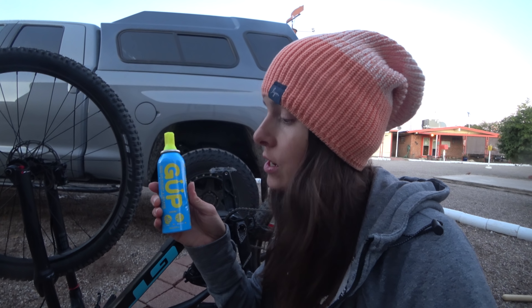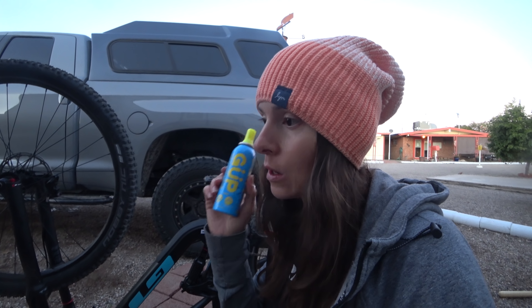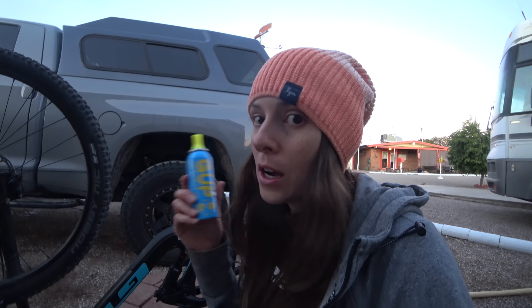It basically combines a sealant and a CO2 cartridge into one canister, so it's like a quick way to fix a flat. It works on a tubeless setup or a tube. Normally this is something that you would do on the trail — I mean I could patch it now because I'm not on the trail, but I've been wanting to test it, so that's what I'm going to use this as an opportunity for.